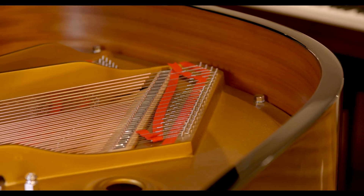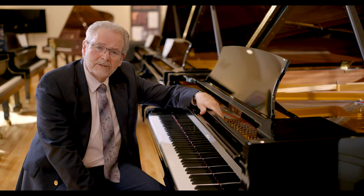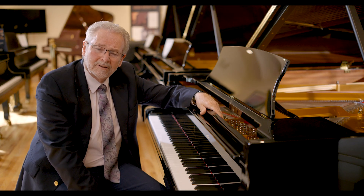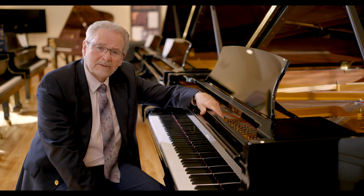The long strings in the Model A, especially in the bass and the tenor, give you a richness that is unavailable in any smaller piano — a projection, a sonority, and a power that you cannot find in smaller instruments.